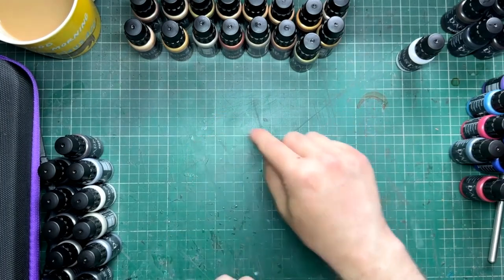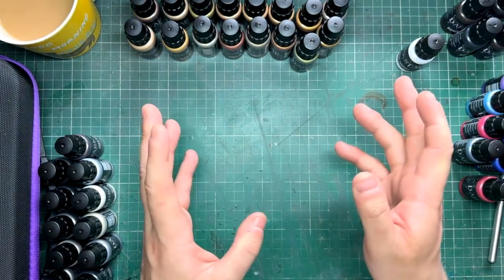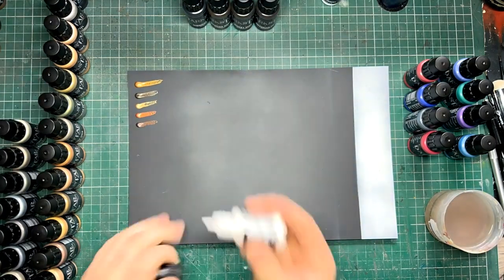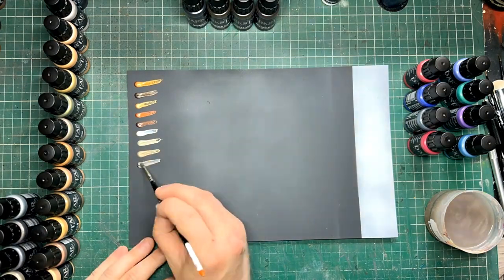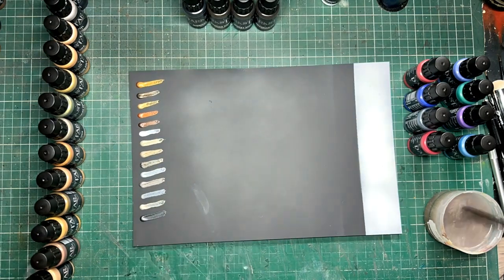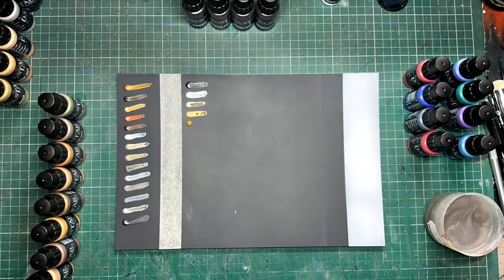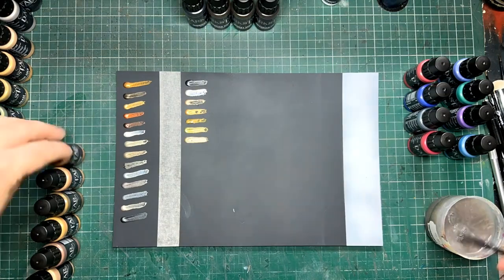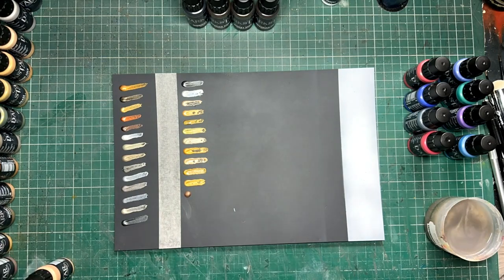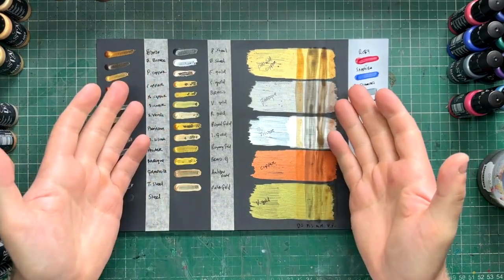What I did was get a plastic card, spray it black with a little bit of white, and paint them all directly on to see how they perform. I squeezed out each one, swiped it across, and moved on to the next. There was a tiny bit of separation I noticed, but I'm pretty sure that's because there was more moisture in some than others from washing my brush between colors. I've already picked out quite a few colors I really like.